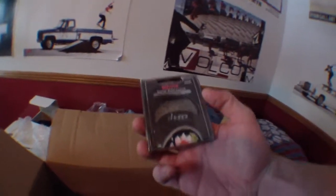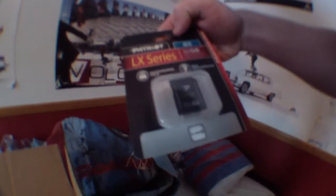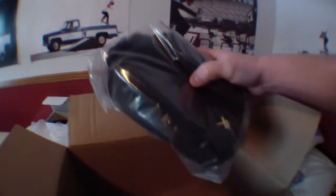We have a UV filter. We have my 32-gigabyte memory card. We have a camera battery and a charger. Here's a battery, and here's another battery, and then we have that little case that I'm not going to use. In this box we got the charger, the actual battery along with the USB cable and the beautiful 70D strap.